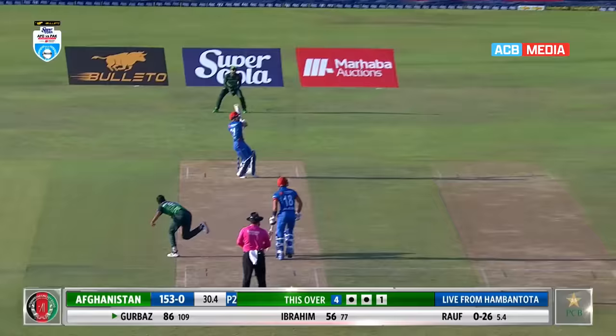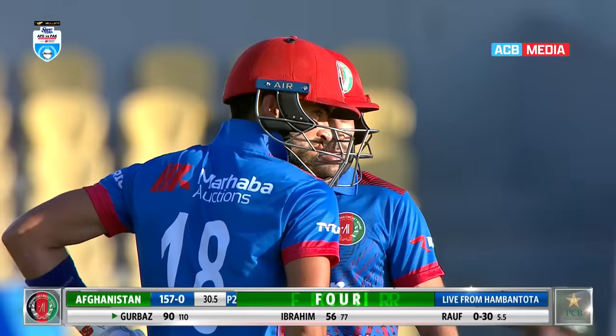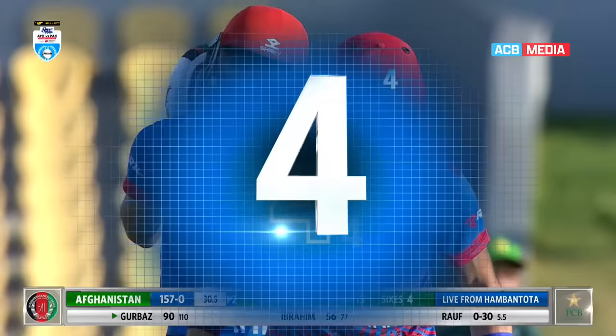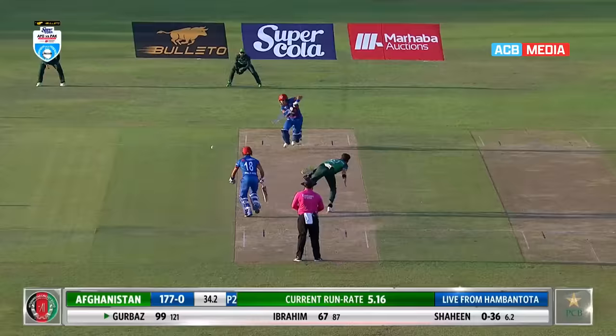That's gone up in the air, gone wide of deep square leg — it's gone for four. As a batsman when you start to pull the ball in front of square, it means you're sighting the ball early and getting into good positions. Well in control of that stroke — Gurbaz moves to the 90s.